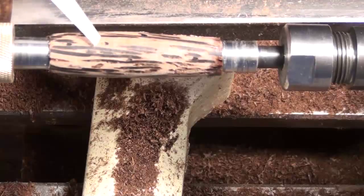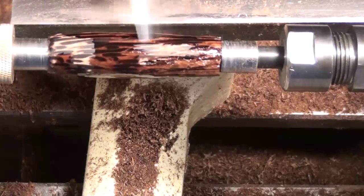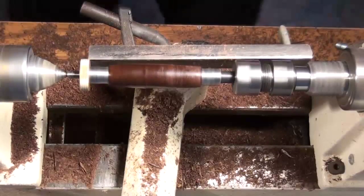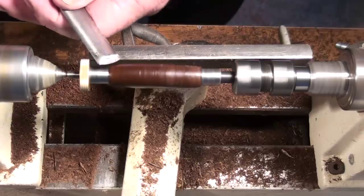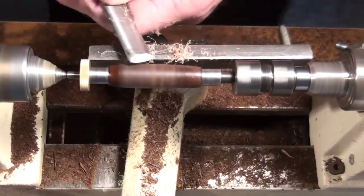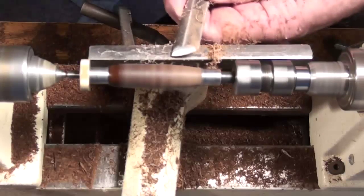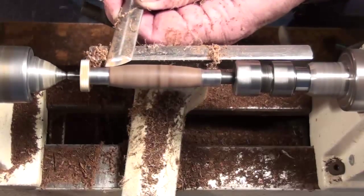If you drill the hole in the blank and you know you have something like this where it's going to be difficult to turn and it's going to want to fall apart, you can — instead of going right to putting a tube in — put thin CA into the hole, put your fingers over both ends, and shake it several times. Do that again until you've got the inside pretty well coated with thin CA. What we're turning is the part of the blank close to that hole, so if you take the time to reinforce it with thin CA from inside the hole, you'll find the blank holds up a lot better close to the tube — and that's the part that ends up being your pen. I didn't think this was going to be that difficult, but it turned out to be a lot more challenging than I expected.